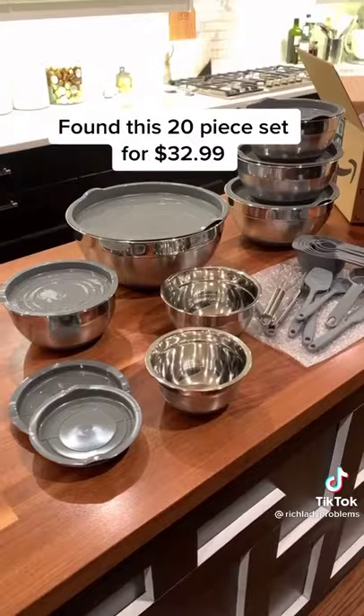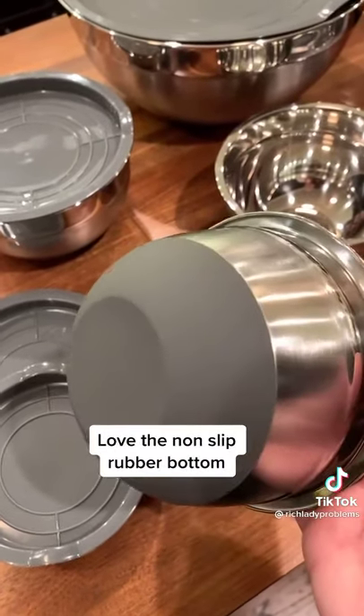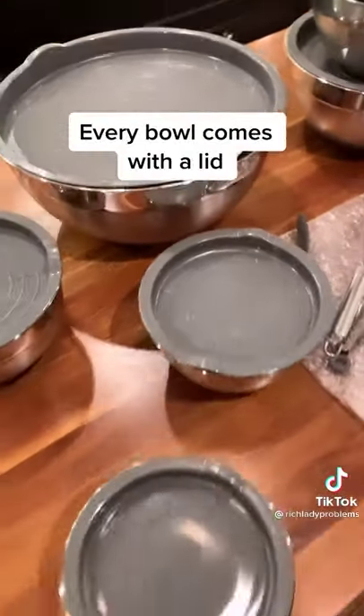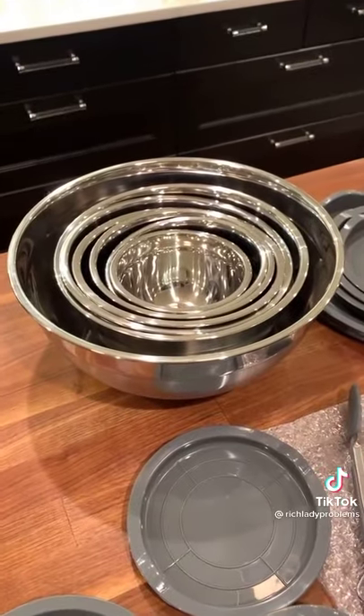It comes with utensils and measuring cups, but I consider that just a nice bonus because really what I was going after was a bowl set. I love this because it has rubber on the bottom, and then each one has a lid that goes along with it, so essentially it turns that into Tupperware.